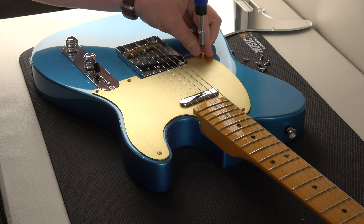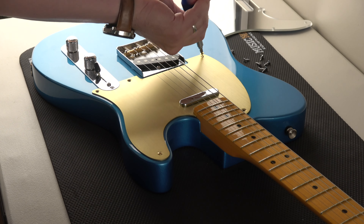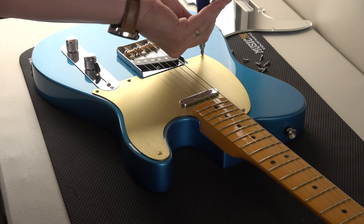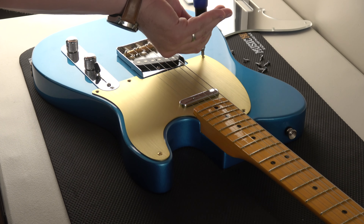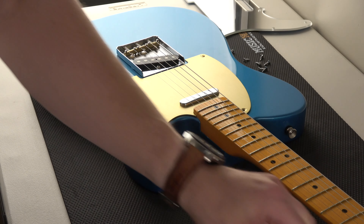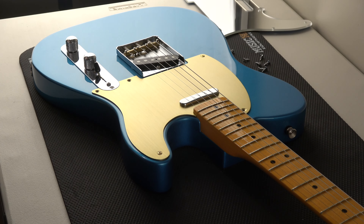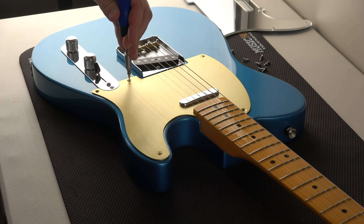If it was naturally worn down, I'm also okay with relic guitars. If they look nice and they play nice, I'm just not going to spend the crazy amount of money on a custom shop. You can take that sound bite and use it in five years when I have all custom shop guitars on this channel. I'll remember that I said that and I'll be like, I changed my mind — it was what I meant at the time.